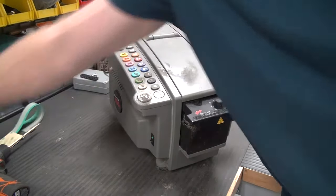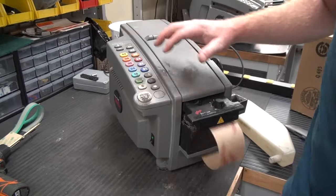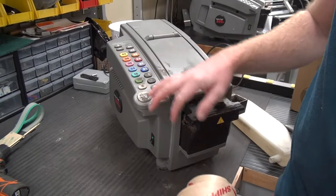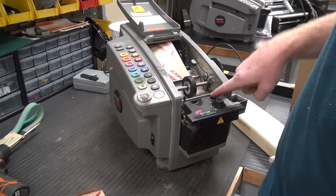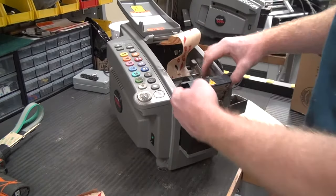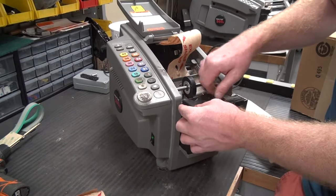Just got this machine in for service — it came with the wrong bottle, so we'll replace it. One of the first things I do is just try to run it. If it runs well, the customer may just want the machine cleaned up. There it goes — there's our jam. See how the blade has risen up a little bit? The heater works; I'll turn the heater back down while I'm doing this repair.